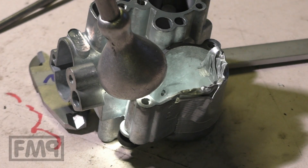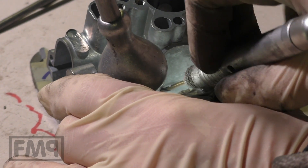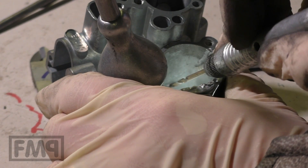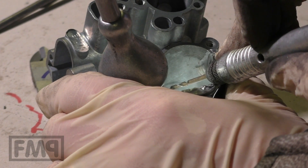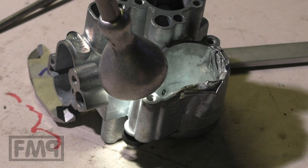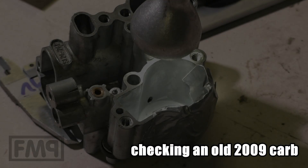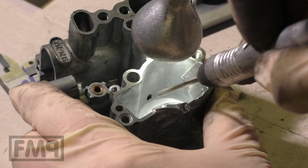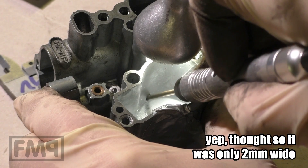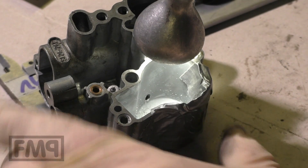That was it. You really feel, after some resistance while drilling, that you fall into a big open space — and that's when you should stop, otherwise you will break through. Don't go too deep, otherwise you will make a hole at the bottom of the carburettor.